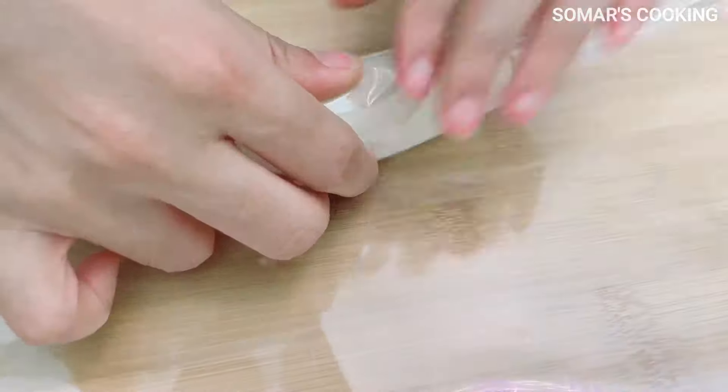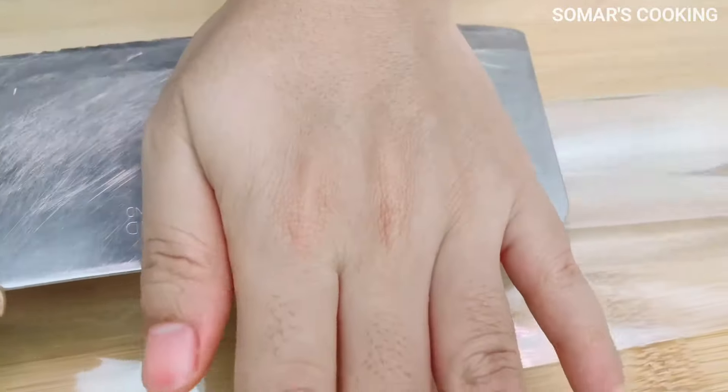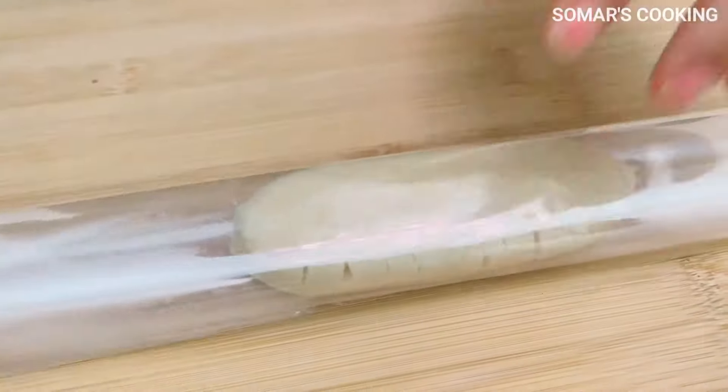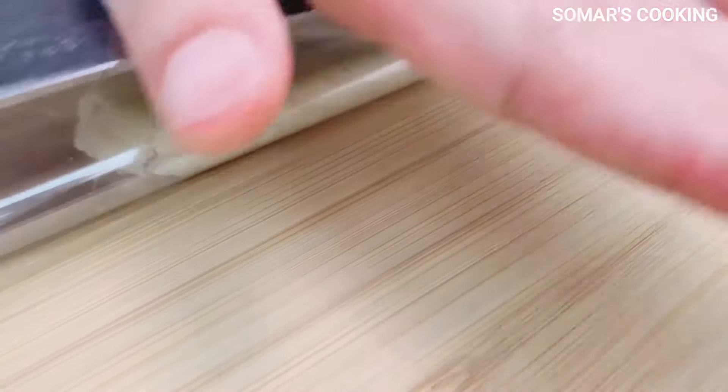Another key: you should not flatten the banana and keep it sitting for too long, otherwise the banana will be too soft. The best approach is to flatten the banana, coat it with the batter, and fry it right away.